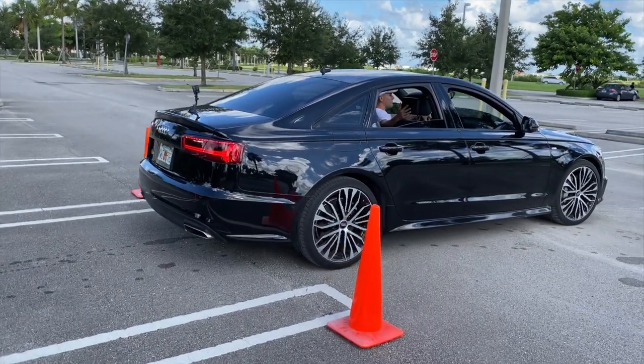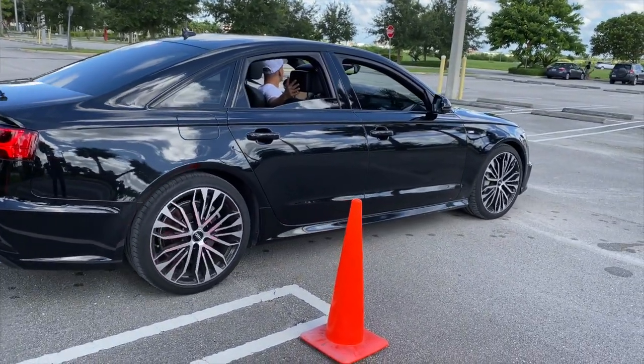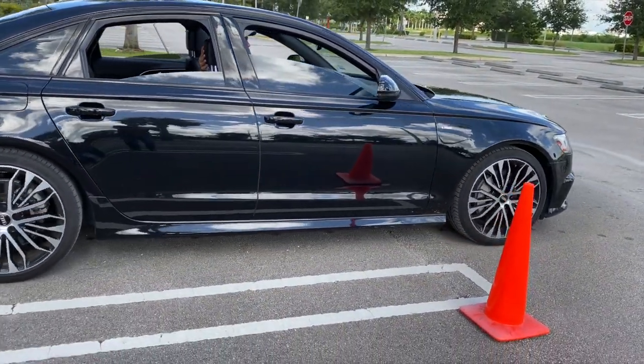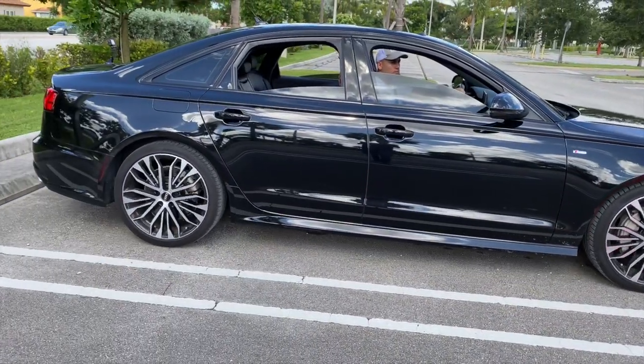Hello guys, welcome to another instructive video on driving education. In today's video, we will be talking about a difficulty that occurs to all new drivers once they start driving.